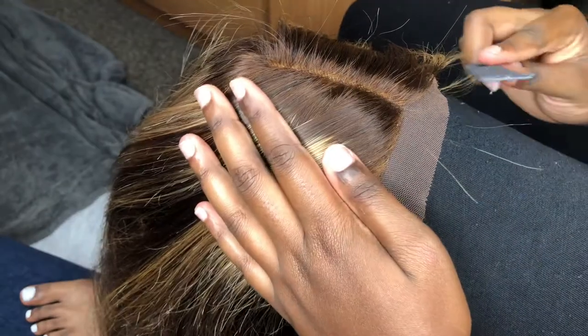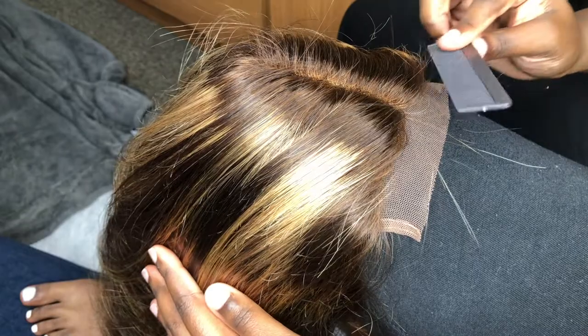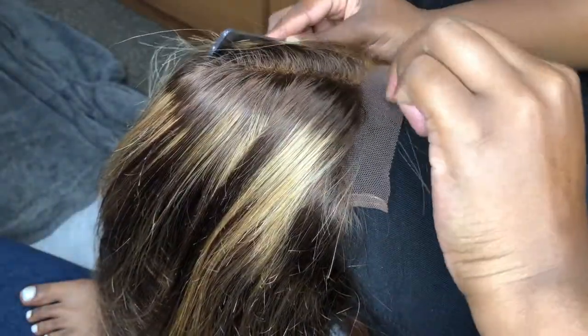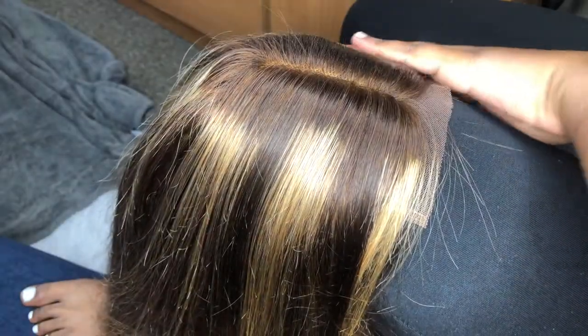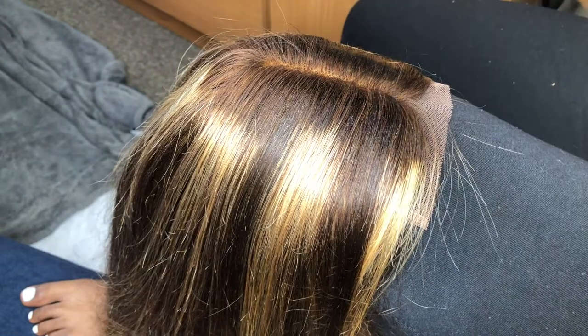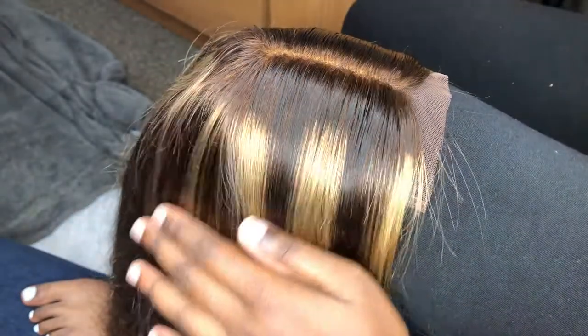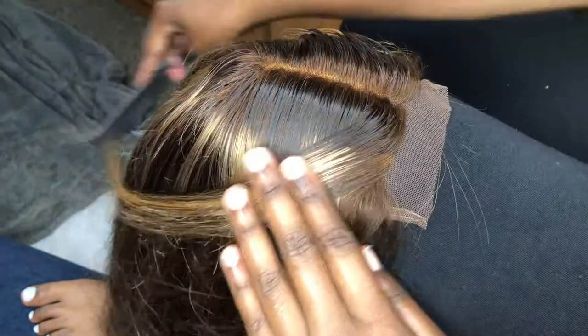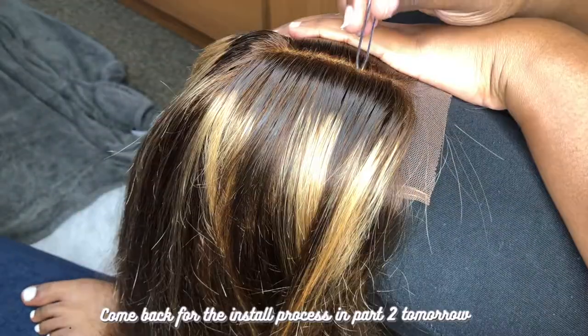I'm pulling the hair back kind of how I want it to lay on my head, just combing it back. A trick I actually learned is to grab a spray bottle and just spray the hair a little bit — don't get it dripping wet, just enough so the flyaways stick down. It makes it a lot easier to see what you're doing and keep the part clean without putting product in it. As you can see, it's already laying a lot better and it makes it a lot easier to manipulate the hair.